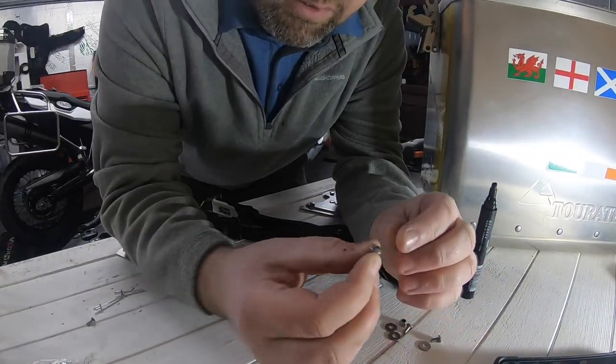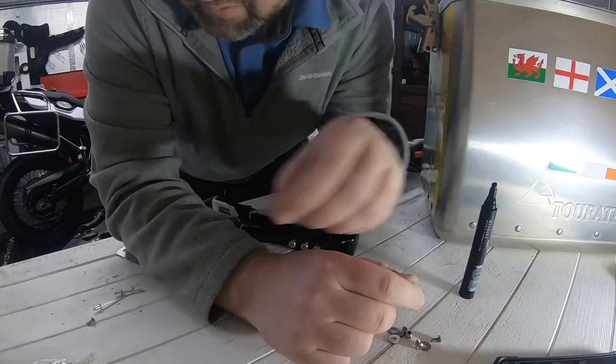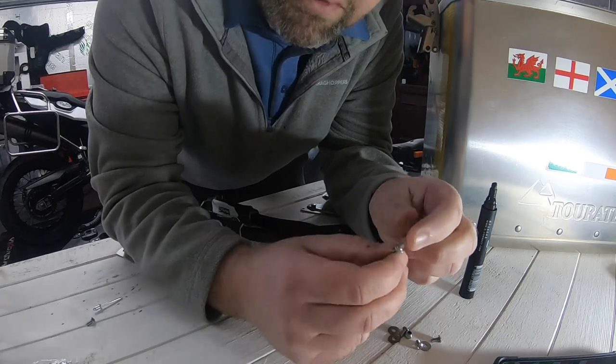You get some nuts and bolts with it if you want to use those, which is absolutely fine. But I'm going to replace them — we're going to give rivets a go. I don't see me wanting to take this plate off, so I'll just put it on permanently.